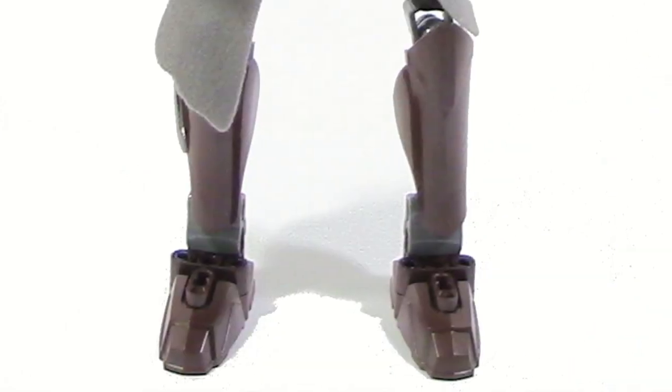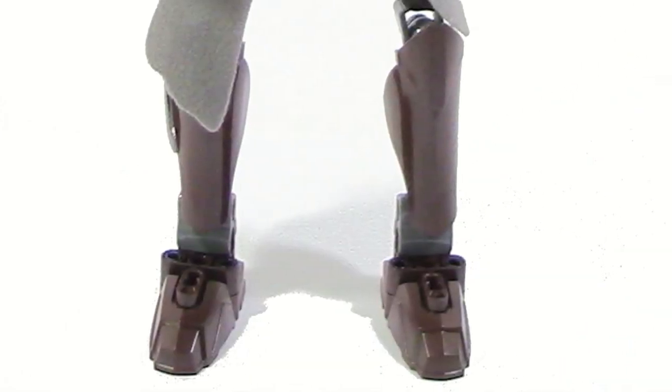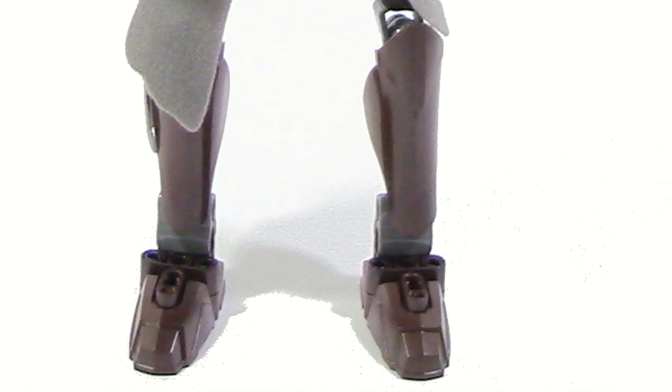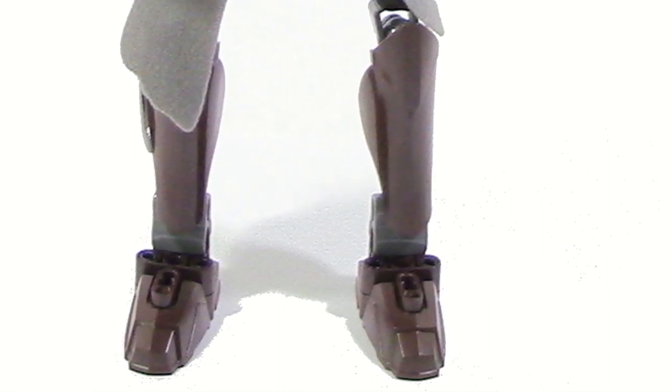On the lower half of her legs she has new brown recolored Star Wars CCBS shin pieces which look good, and she has black boots which also look good. Moving towards the back you can see even more coverage which looks really good.